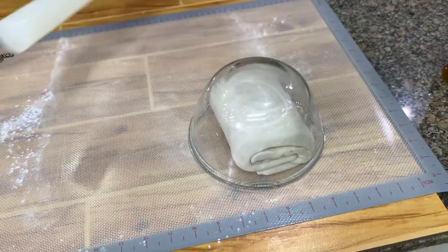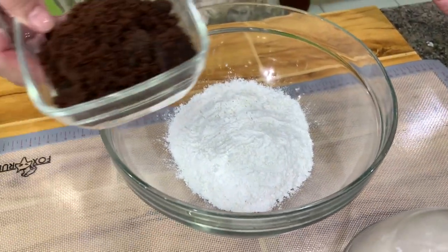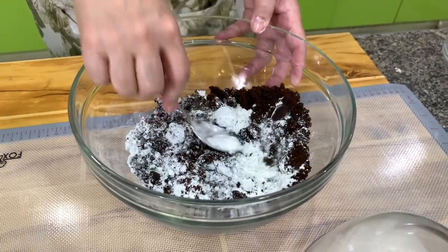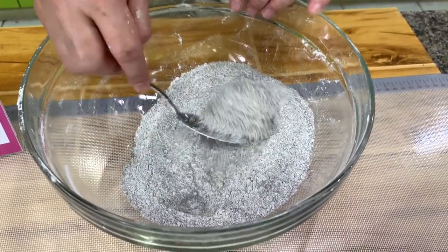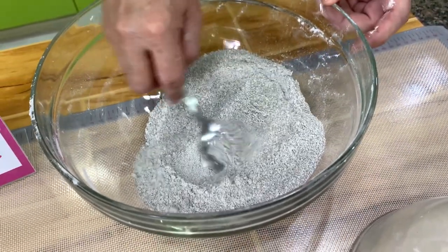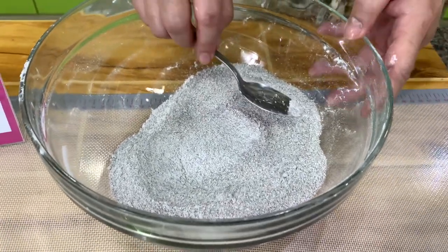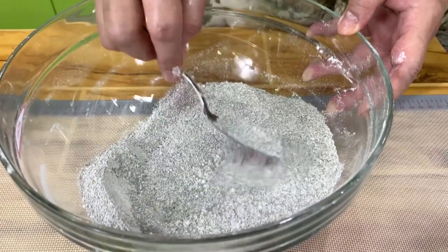We let the dough relax. For the filling, you put together flour and muscovado sugar. You can use brown sugar, but muscovado has a very different flavor because it has molasses — it's very fragrant. Make sure your muscovado sugar is free of big lumps, because when you use it as a filling and roll it out, the dough will tear because of the big pieces. So make sure there are no more big pieces.